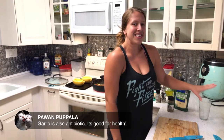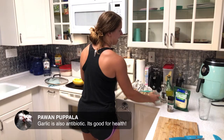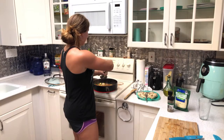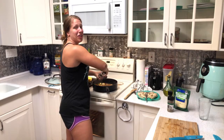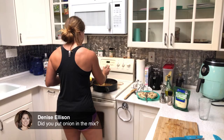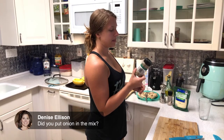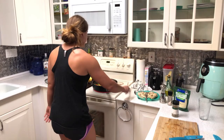All right, we have to let those get nice and tender. I'm going to stir them a few more times and add in the seasonings. There is onion, bell pepper, and zucchini in there, and I'm seasoning with salt, pepper, and Italian seasoning — which is just a blend of all the Italian classics.